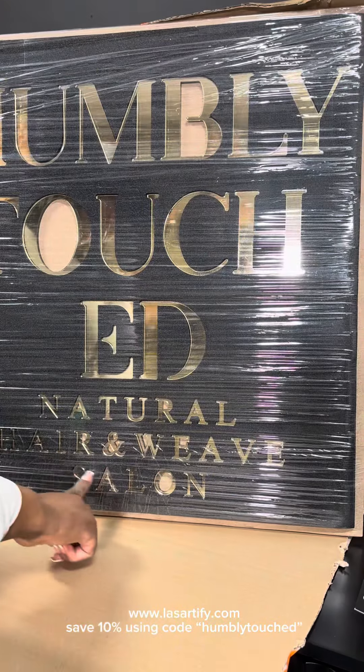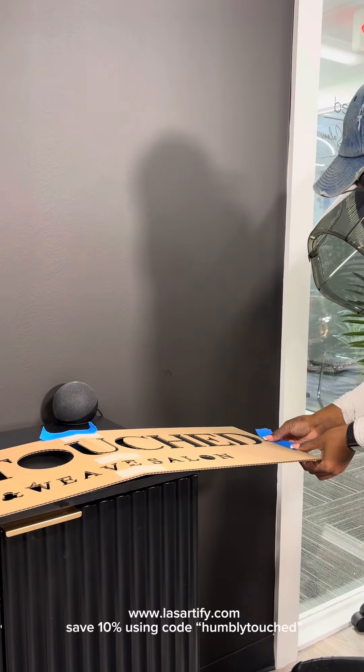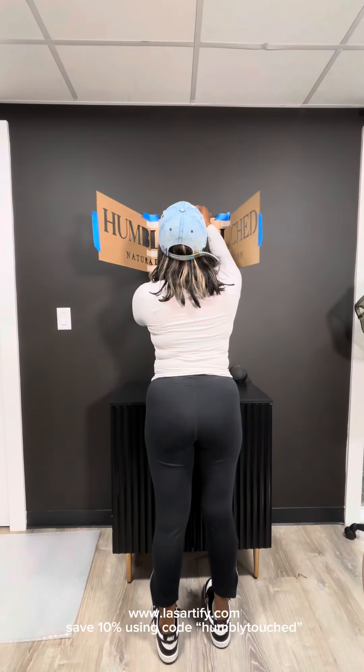They also supply everything needed to hang your sign up perfectly. Things that I supplied on my own were tape, a leveler, and a measuring tape to make sure that I avoided putting up the sign crooked.